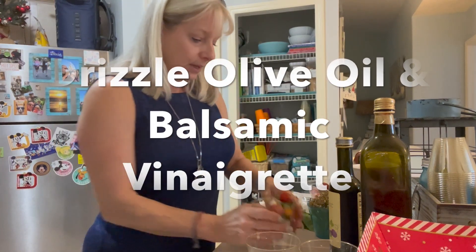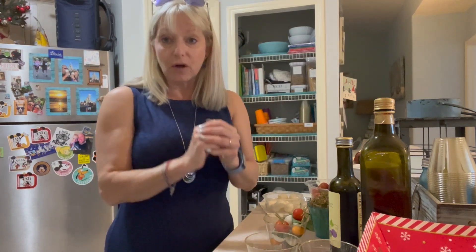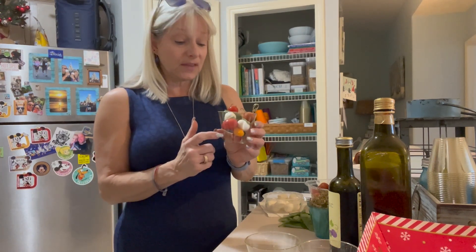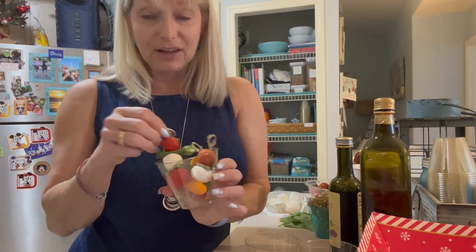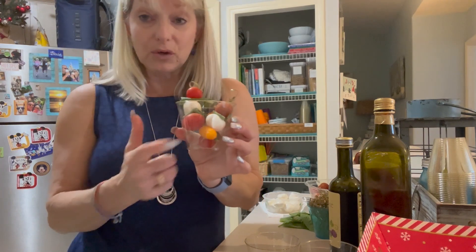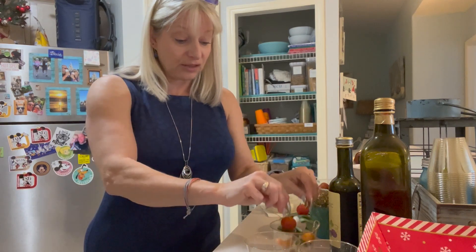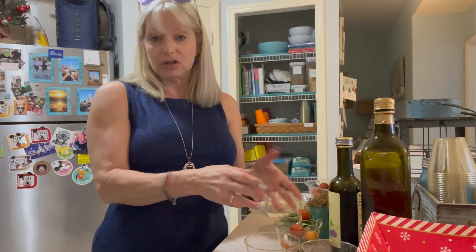Once I get my cup really full, I'm just going to drizzle a little bit of olive oil and a little bit of balsamic over the top to serve. You could also serve it on the side and let your guests put their own on. There you have it — our first hors d'oeuvre: fresh mozzarella skewers in little charcuterie cups. You can make a cup for each person so they get their own nibbles.